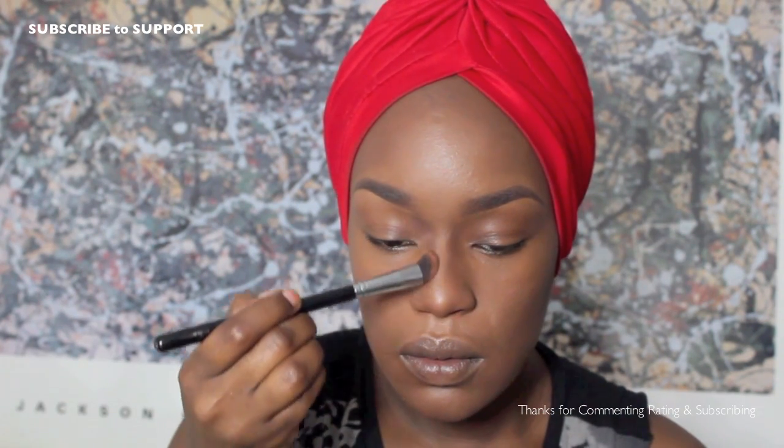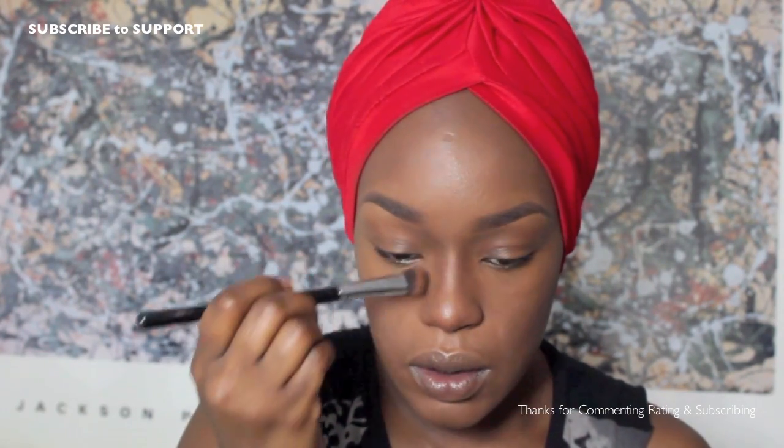Now it's time for nasal contouring, which is optional. I'm using MAC Brown Down with my Sigma P84 brush to give my nose a slight contour. I like to start up near my eyebrows because even that alone can really help to slim the look of your nose. I'm sweeping straight down on either side of my nose, straight up into my brows so it looks very natural, then going along the sides and blending out the lines.